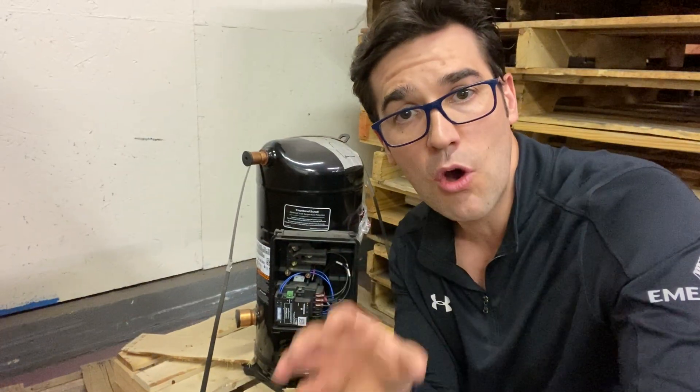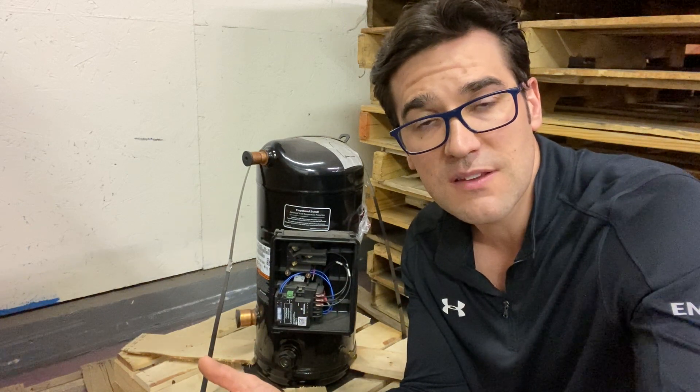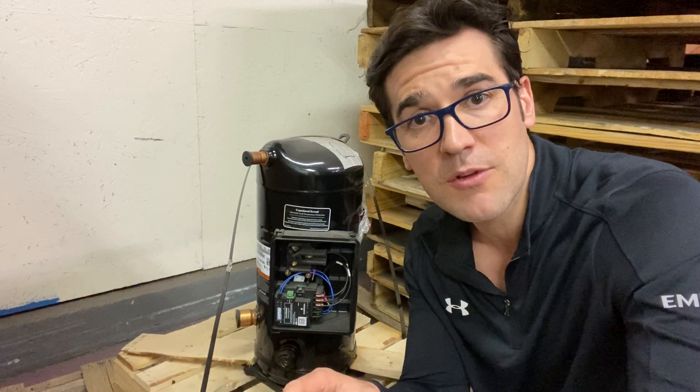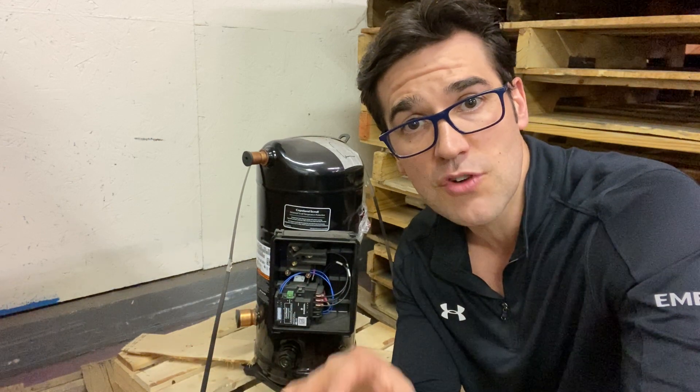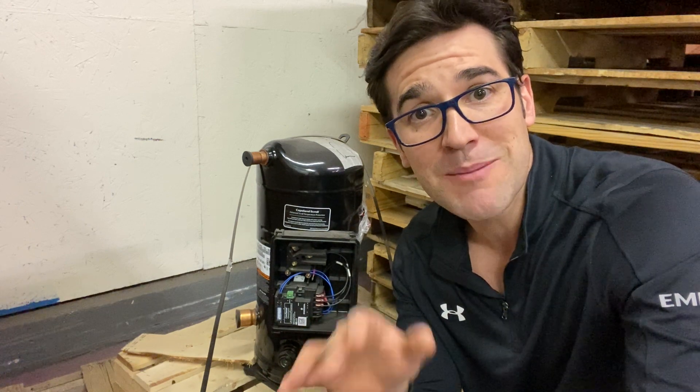If you don't allow the time and you put your gauges on and it's running, you could think it's a failed compressor — but really it's the protector inside protecting it. I'm going to throw a video in the description, I'm also going to throw a presentation if you want to take a look at it. My name is Trevor Matthews, let's get a conversation going.